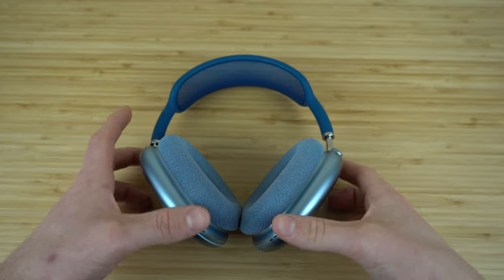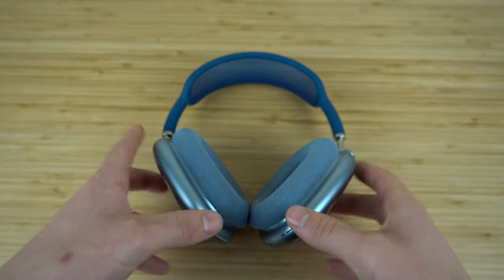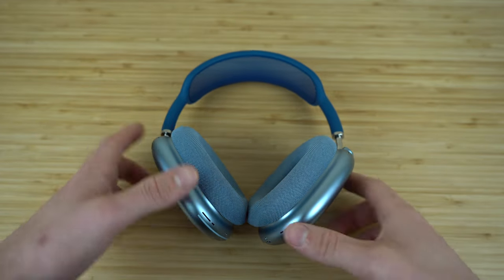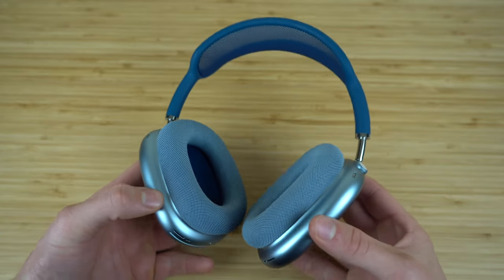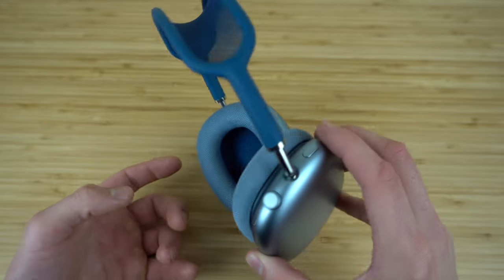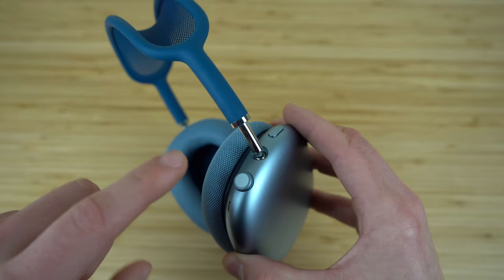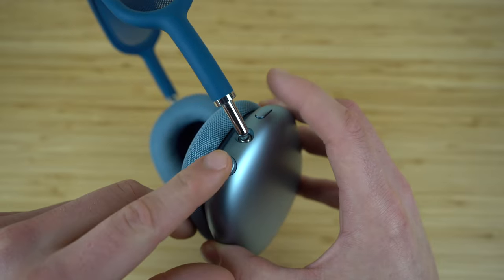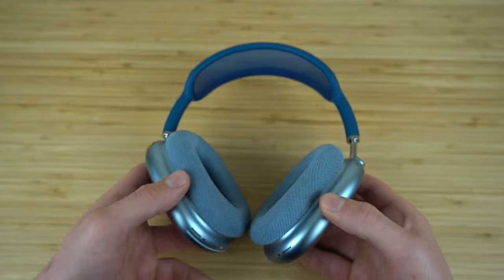If you're ever having trouble with your AirPods Max and they're not working correctly, try resetting them before going to the Apple Store. To reboot your AirPods Max, press and hold both the digital crown and the noise control button for a few seconds and it's going to reboot them.